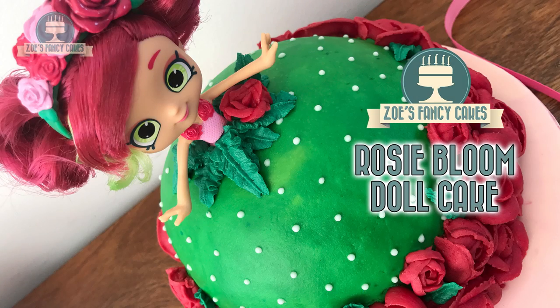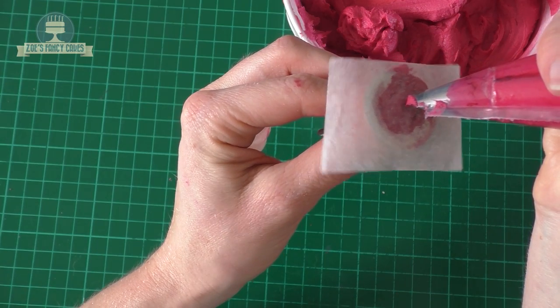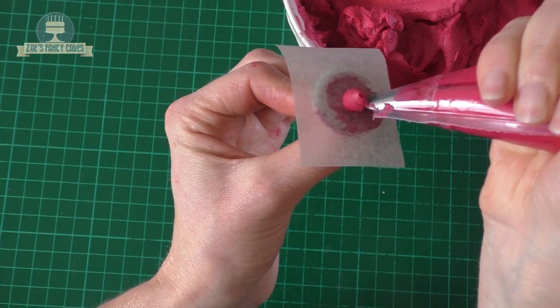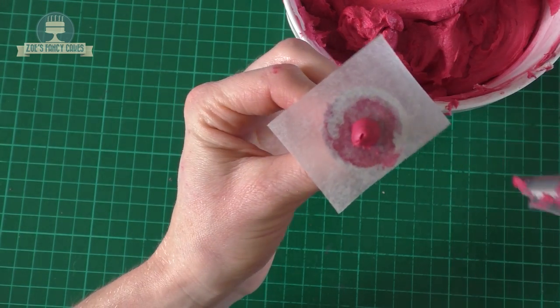Hi guys! In this video I thought I'd have a go at using some buttercream, as I usually use fondant. So we're going to give buttercream a go today and we're going to have a go at a Shopkins doll cake.